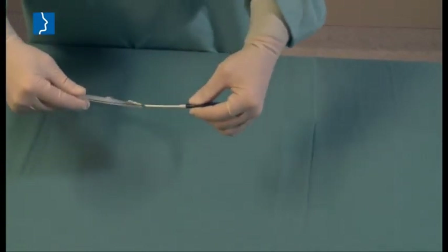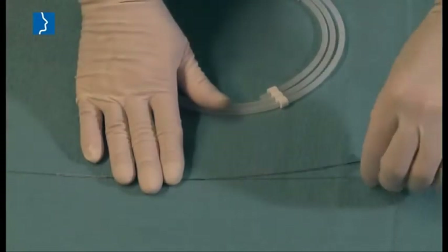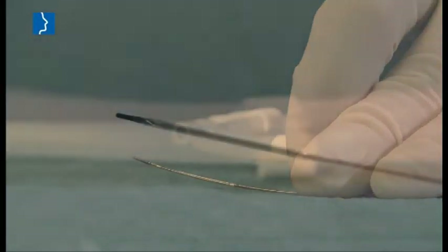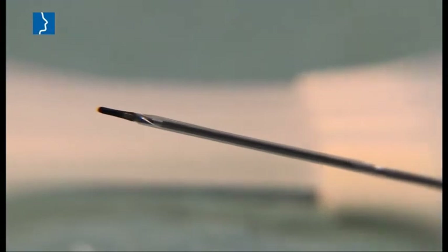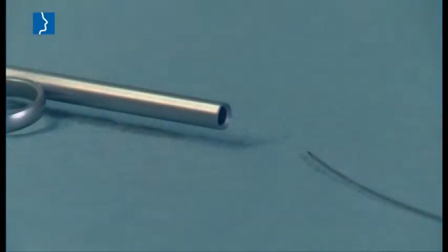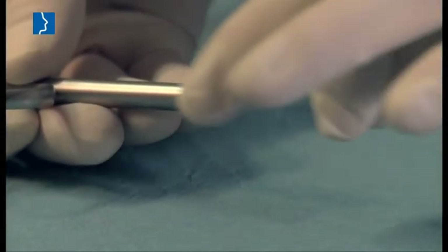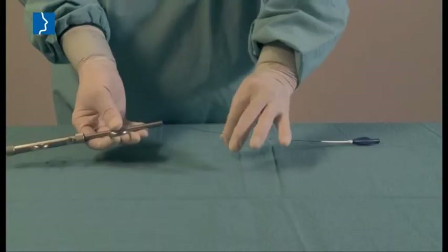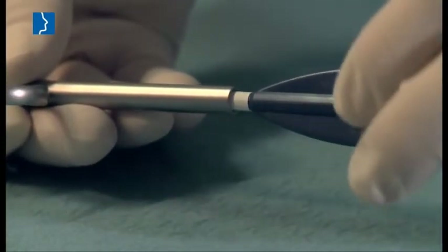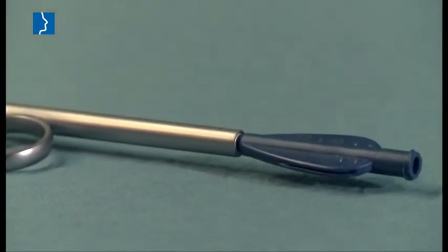Carefully remove the balloon catheter from its protective tube. Remove the stabilizing wire and the protective cap from the distal catheter part. Then insert the catheter into the insertion instrument, making sure that the white shrink tube has been inserted completely. This way it is guaranteed that the balloon is inserted into the eustachian tube in the defined length only, and does not damage the mucous membrane in front, since it is completely contained in the instrument.